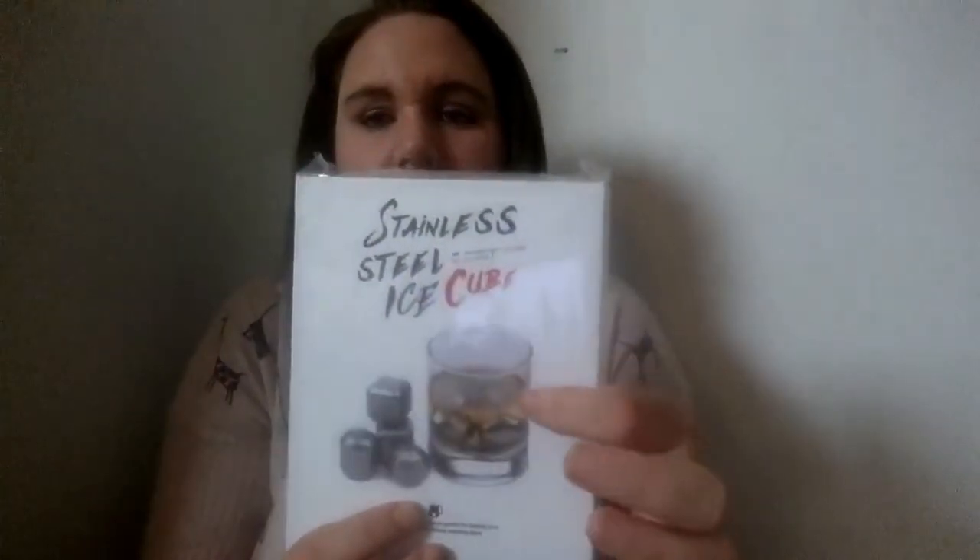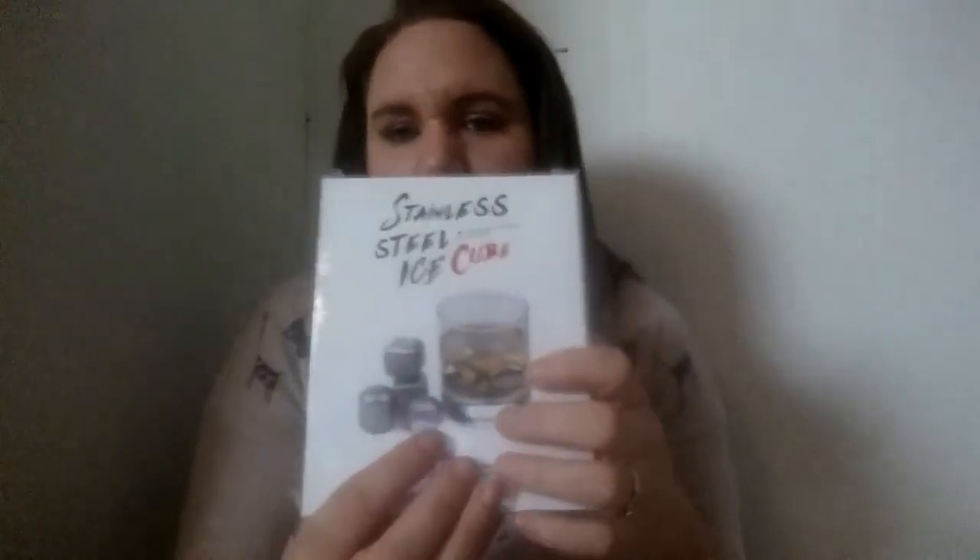First things first, I'm going to start off with the review stuff since I only have two items. The first thing was through a Facebook group. It is these stainless steel ice cubes, and they're for mixing drinks and such like that. I'm actually going to go ahead and review this today. I don't have any alcohol, so it's going to be with some kind of drink. I'm going to try these out today and see how they work.